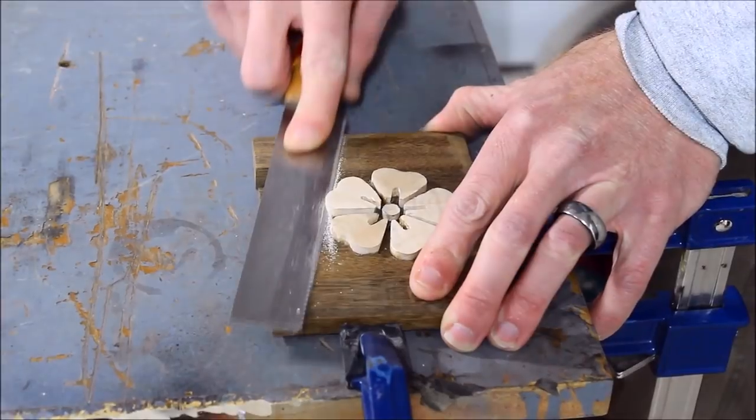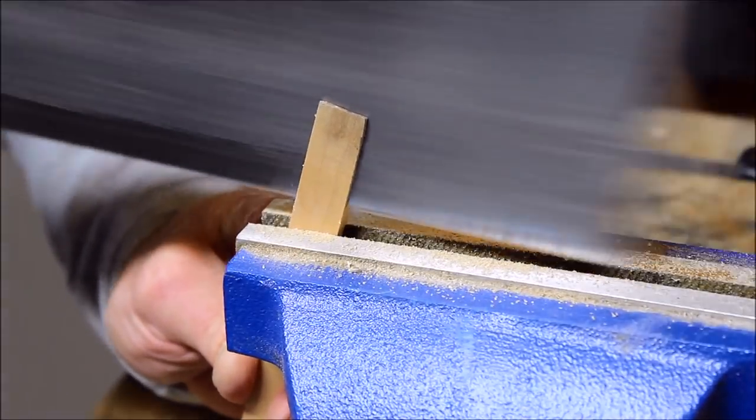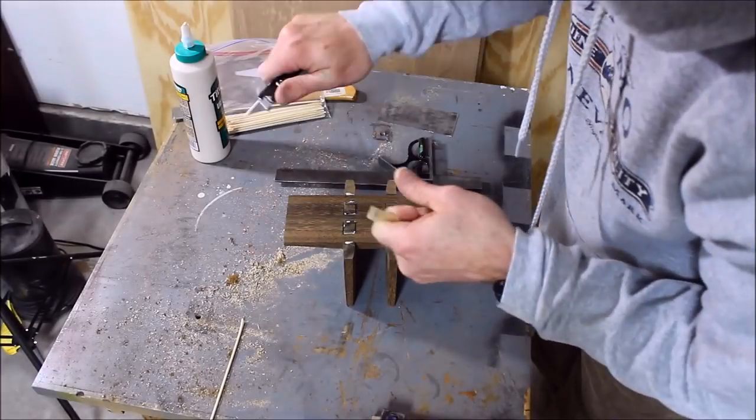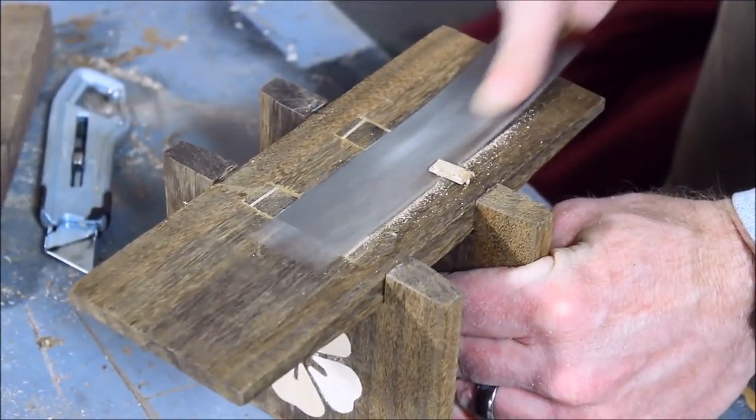Once the glue was set, the inlays were cut flush with a flush trim saw and scraped smooth. The wedges were cut from some more of that scrap maple. During the assembly everything was checked to make sure it was perpendicular. To make a slight taper I used a utility knife and then hammered the wedges in place.